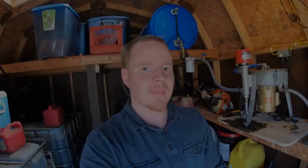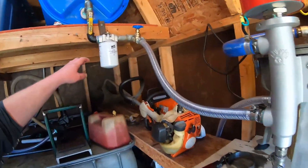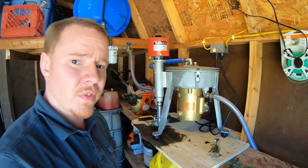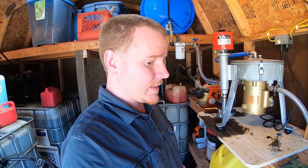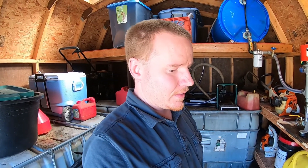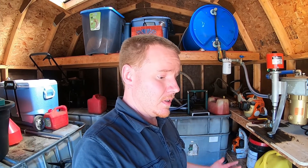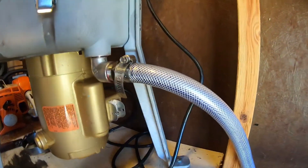We're up and running. I'll run this setup at about four to five gallons an hour — that's what I like to shoot for and that seems to work best for me. This thing will process a lot faster than that, but for my needs it's not necessary. We'll let it run eight, ten, twelve hours, whatever it takes. It's pretty well self-contained so I can walk off and let it do its thing.